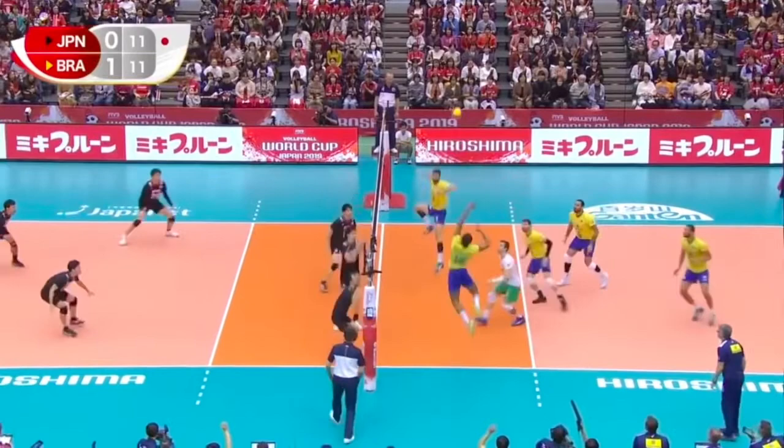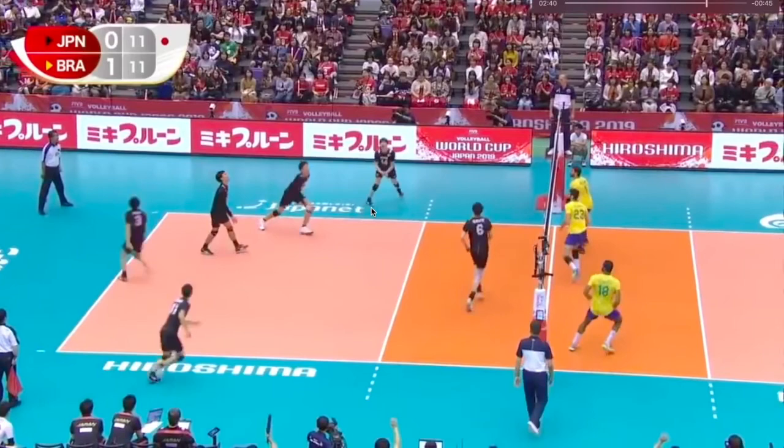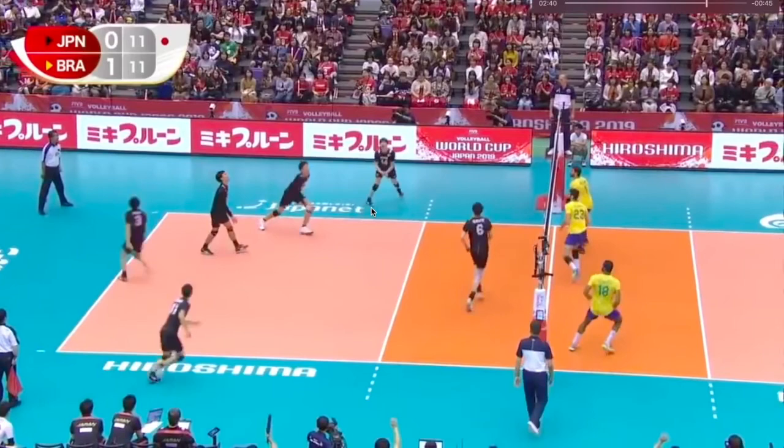Right here he should be taking a four-step approach, but he has his left foot in front and takes more of a left-right-left approach. This play works here because the set is off the net — if the set were a little bit closer it might be a little more difficult for him to hit.